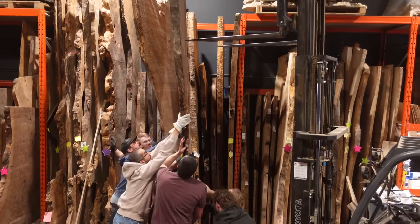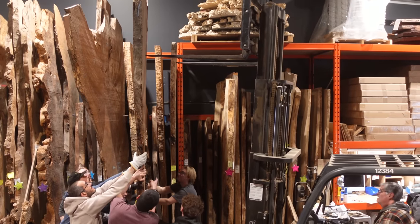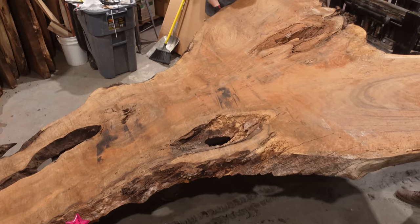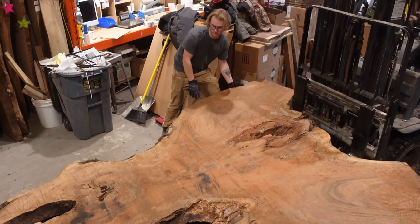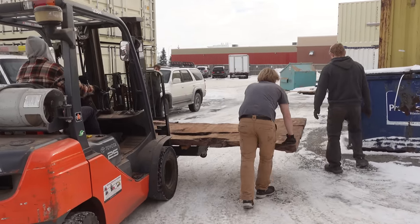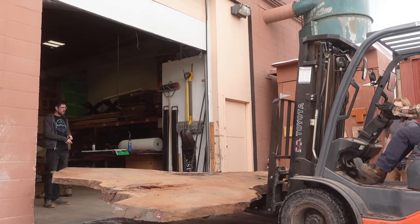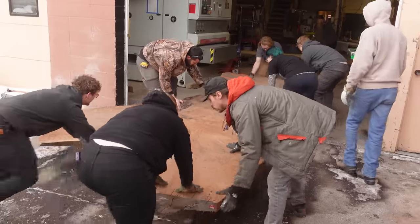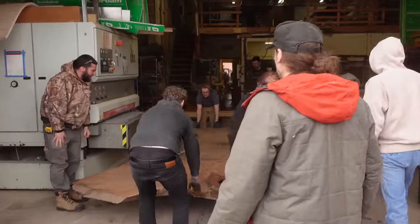This desk is probably one of the most intricate projects we've done to date in our shop. It features this incredibly large slab of Bastogne walnut, and some of you longtime watchers might remember this tree from the Joe Manganiello project. Joe actually picked a slab from this same tree — a little bit larger — which he used to create his custom Dungeons and Dragons table. We'll put a link here if you guys want to go watch that.